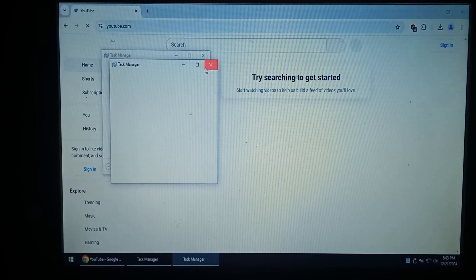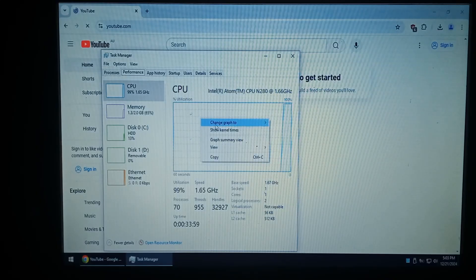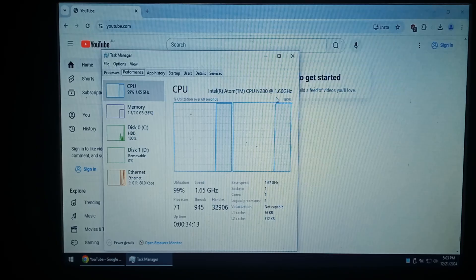I actually opened task manager twice, we'll close one of them. More details and performance. We'll go to logical processes. It is dual core or single core hyperthreaded, and we can see it's at 99% — not really doing too much, just Chrome in the background. So this is pushing the little Atom to its limits.